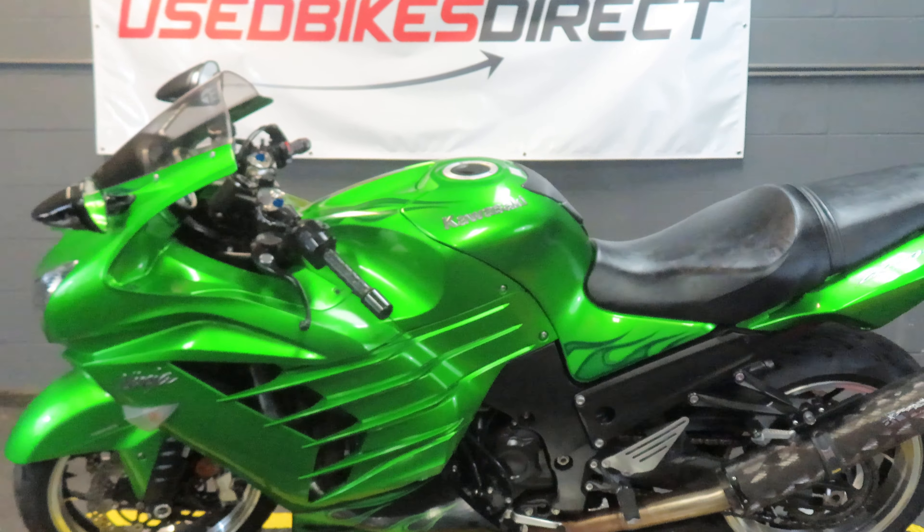A few specifics about this bike. It is a 2012 ZX14, so it's going to feature a 1441cc inline four-cylinder engine, and that's going to be paired up to a six-speed transmission.